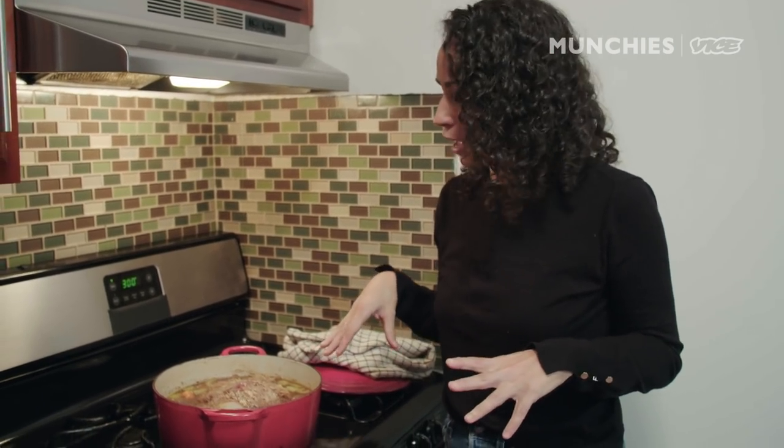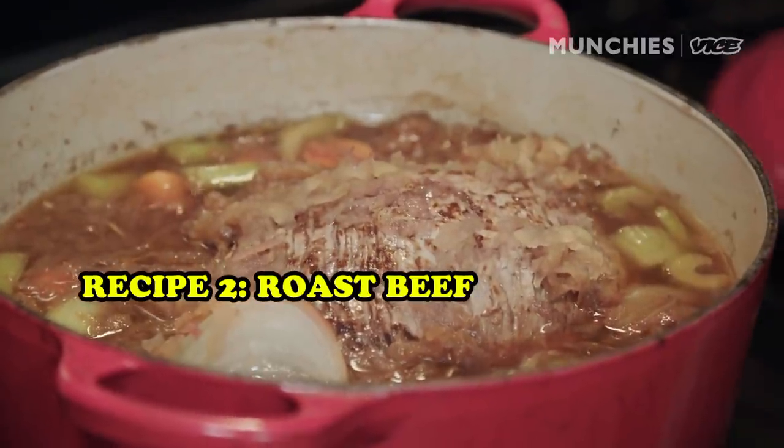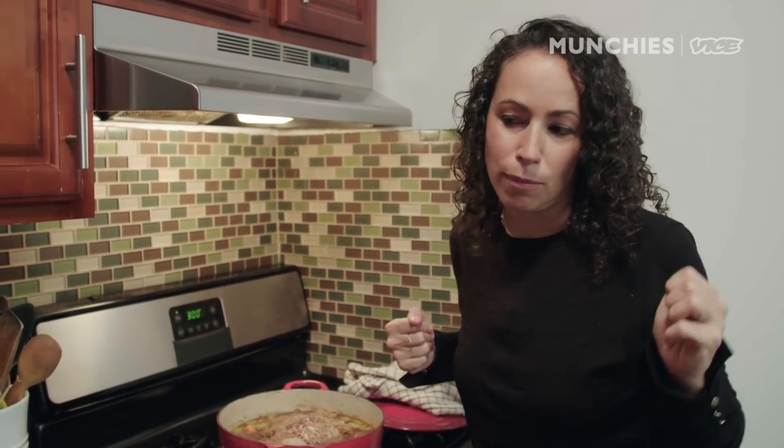141 degrees exactly — it's exactly the temperature we want. So I'm going to take the meat out and let it rest. Now at this stage you've got roast beef — it's perfect. So that's our second recipe. You can put this in your fridge, slice it up, make sandwiches all week, eat it like that, throw some mustard on it, whatever you want. But what we're going to do now is make our third recipe of the day — the French dip sandwich.